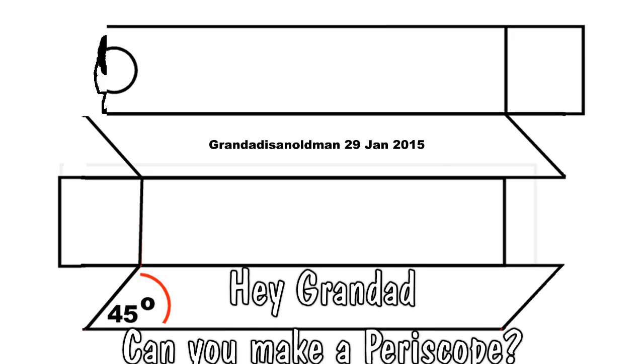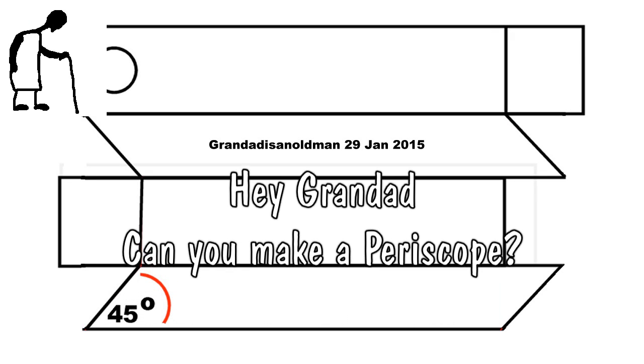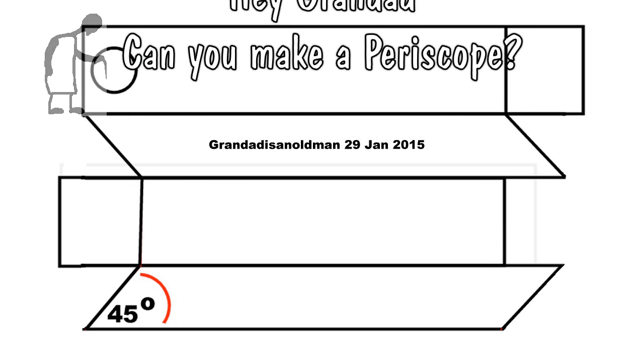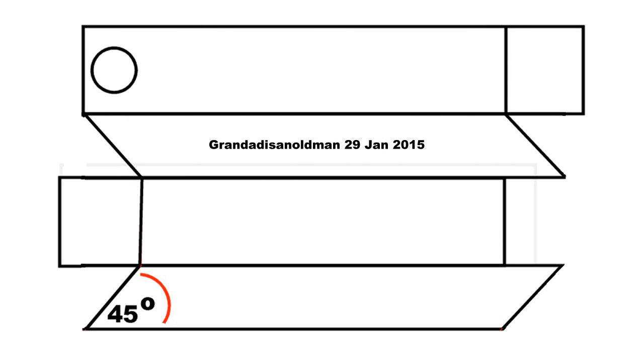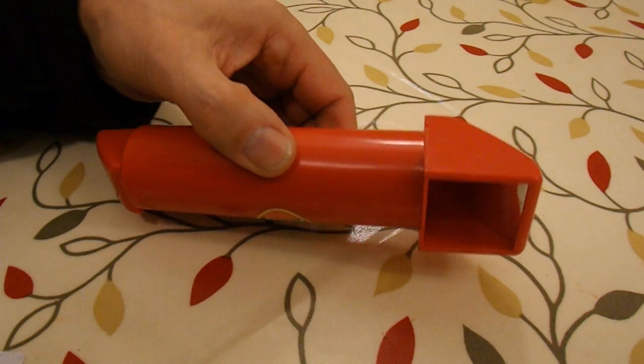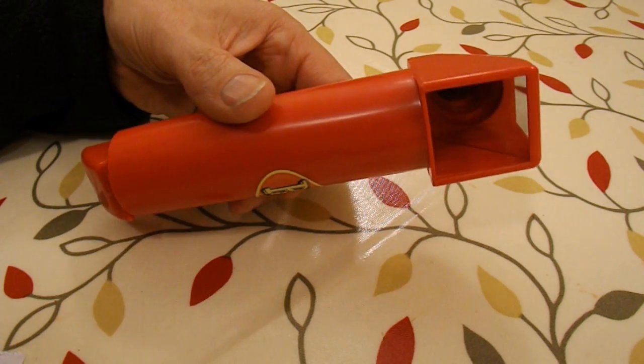Hi guys, I've got a request from Mouaz de Falier to make a periscope. Before I make one, we'll just have a look at this one which I bought in Poundland for a pound.